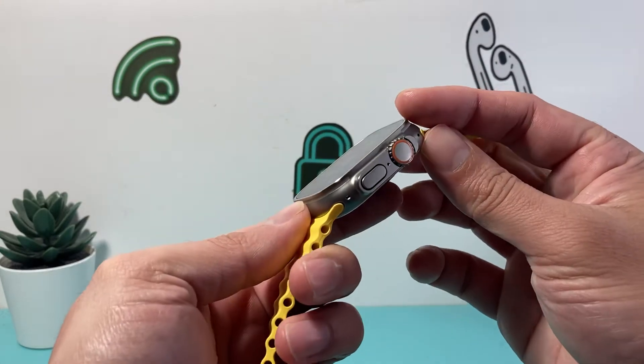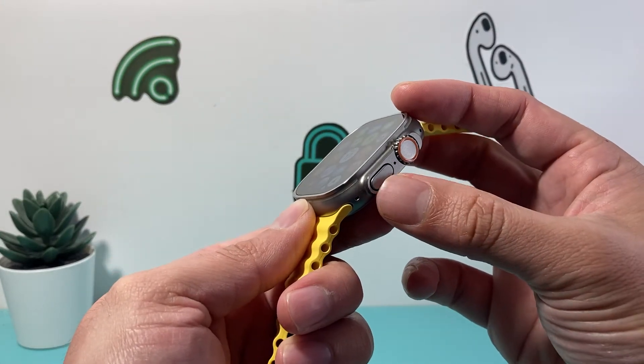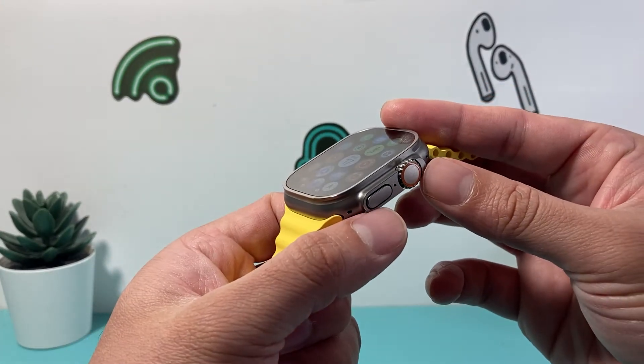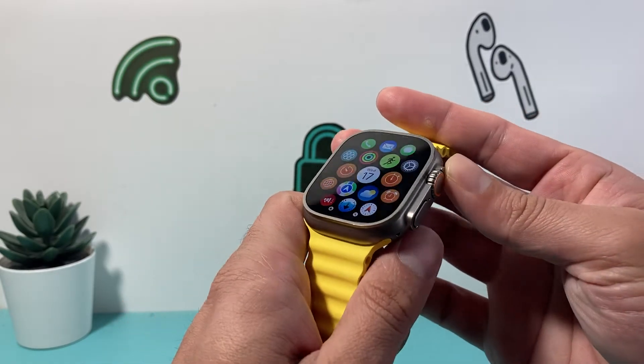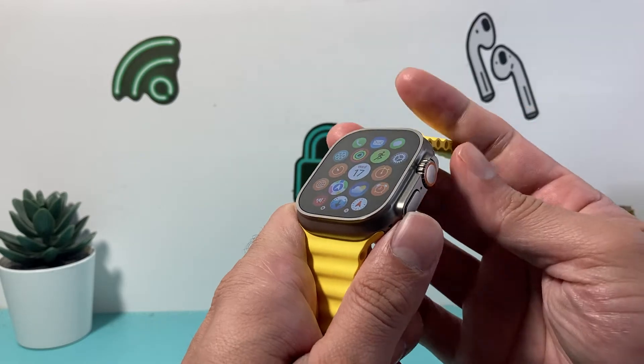So how do you do that? First thing is you locate the crown and the side button. You need to press and hold both of the buttons at the same time until the screen goes completely black and you see the Apple logo appear. At that point you let go.